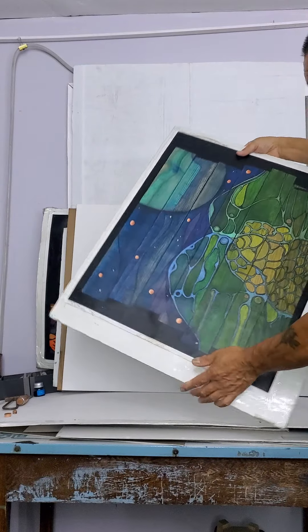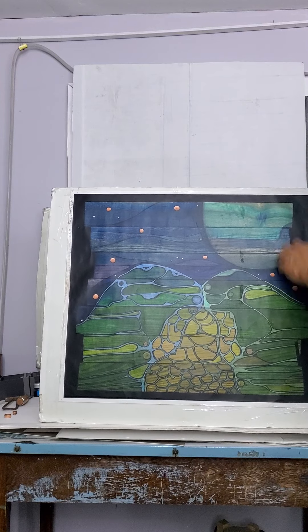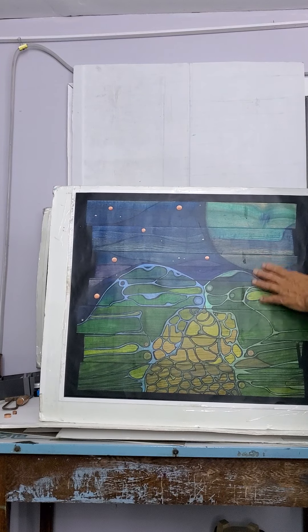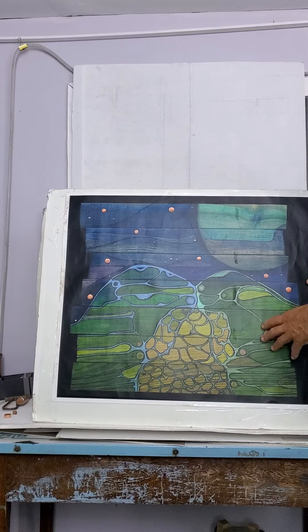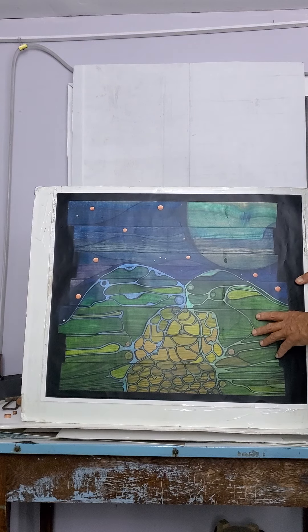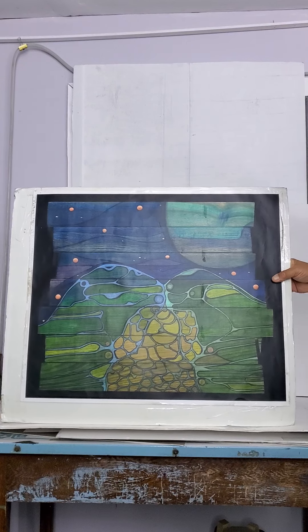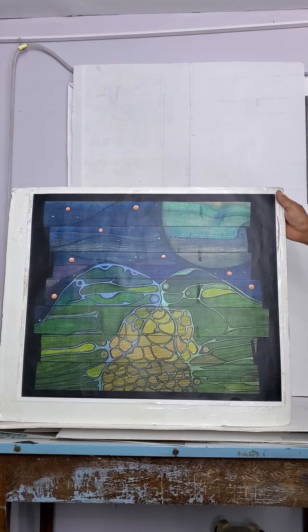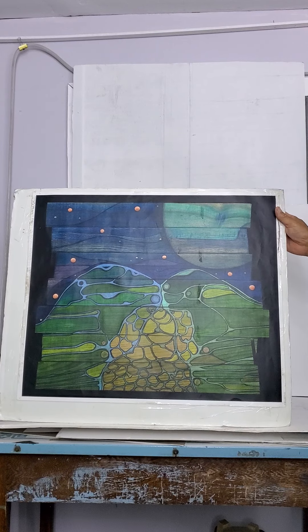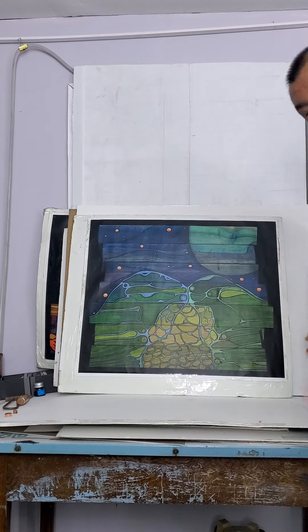This print is 20 by 24, laminated with a beautiful matte finish on it. I'm not sure about pricing or anything like that yet — I still have to work out some of the details — but this print of 'A View of the Sun from a Moon of Uranus' will soon be available. All right, thank you for your time. Have a good night.